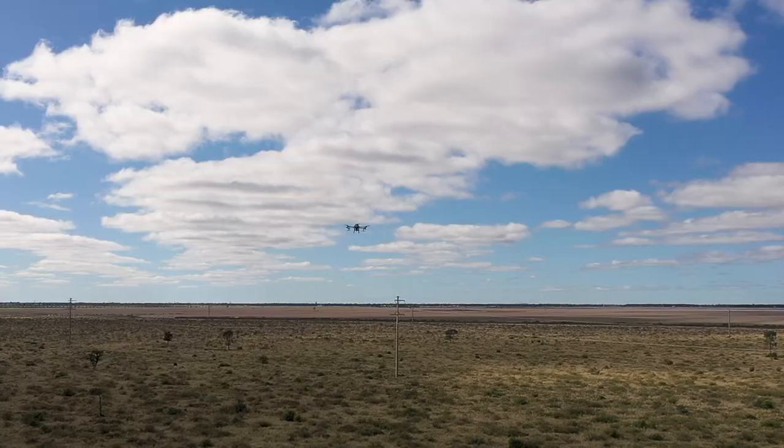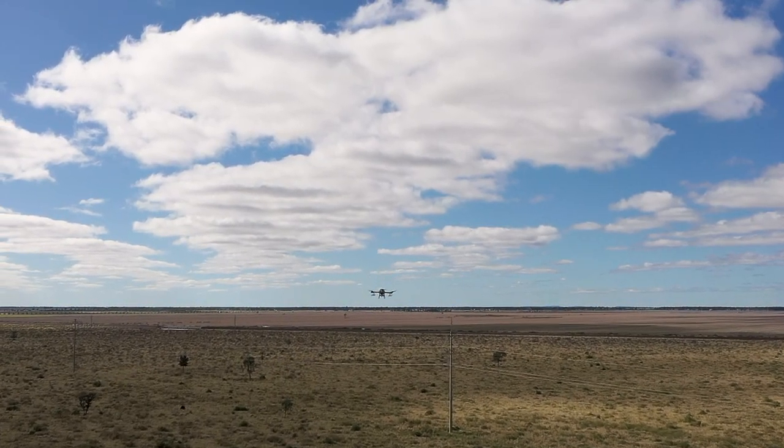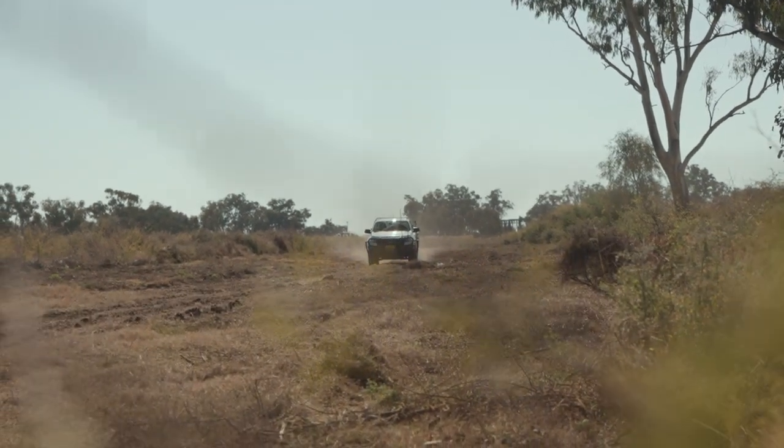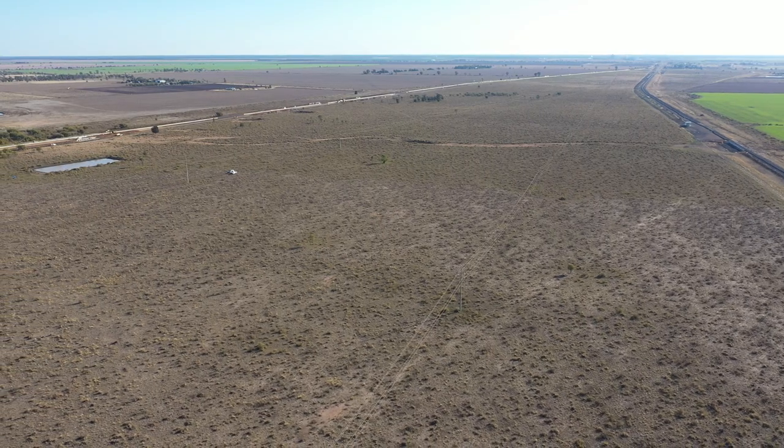The benefits we've found from using the drone is that it provided us with a timely manner of getting across it, really reduced our labour content, and it's become a lot quicker. We're able to cover much larger areas faster, and it has also been a lot gentler on machinery — we haven't had the breakdowns that we've had before.